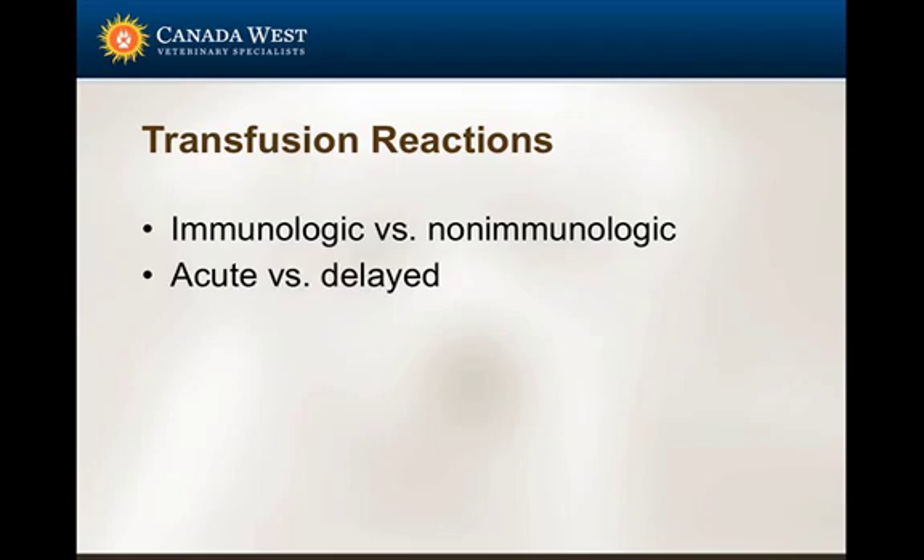Transfusion reactions are grouped into immunologic and non-immunologic categories, as well as acute versus delayed. As AHTs, we don't need to diagnose whether a patient is having an acute hemolytic reaction, but we are important team members for alerting the veterinarian and identifying what we're seeing.